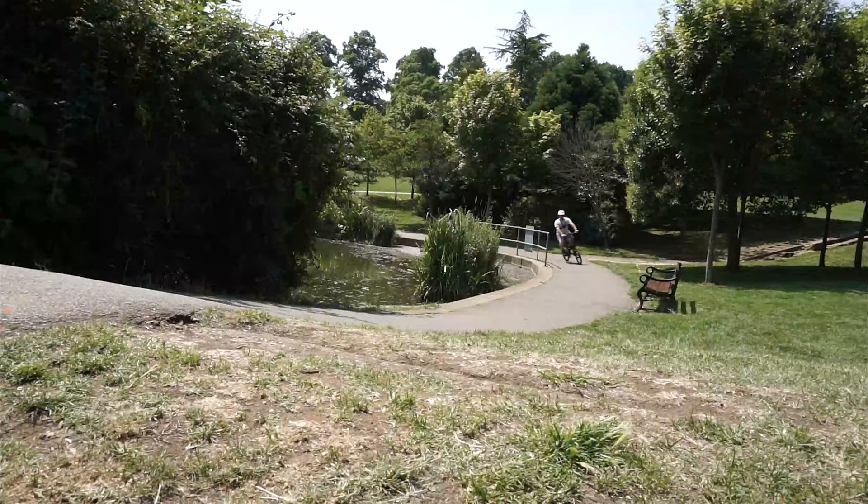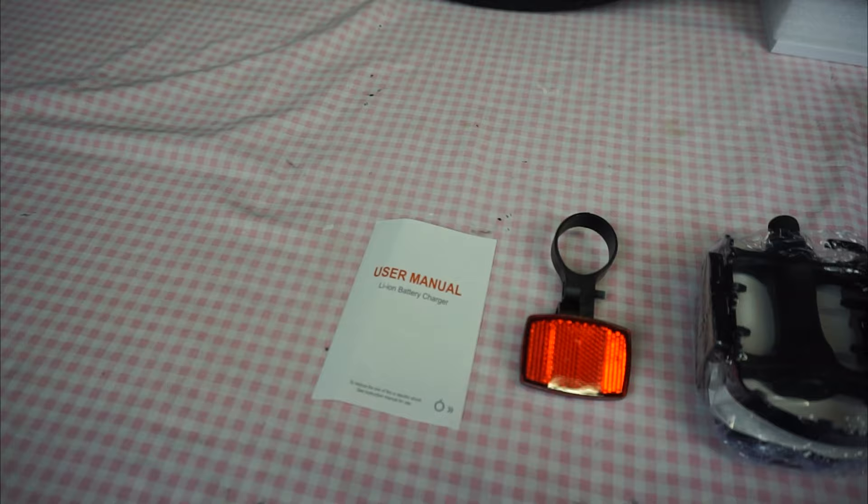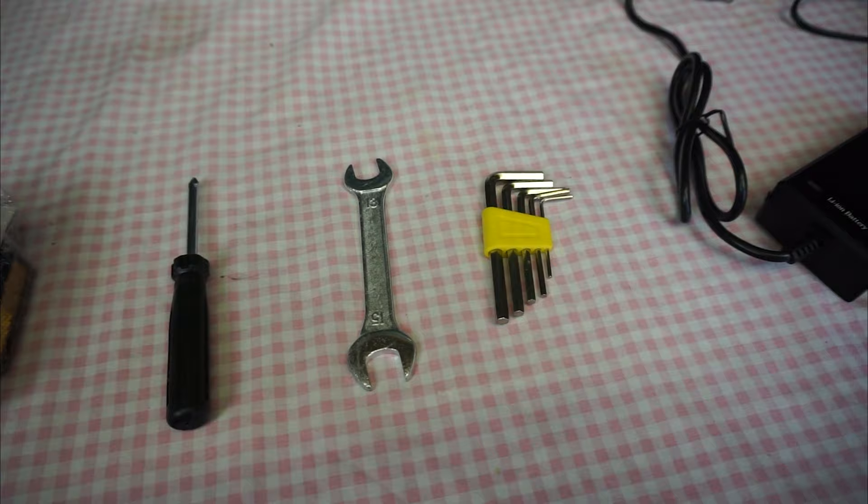A fully comprehensive manual is available for this e-bike on Fido's website and on their Facebook page. This is everything included in the box: a reflector, a set of pedals, screwdriver, spanner, allen key, hex wrenches, and a charger. Of course, they give you a UK plug.